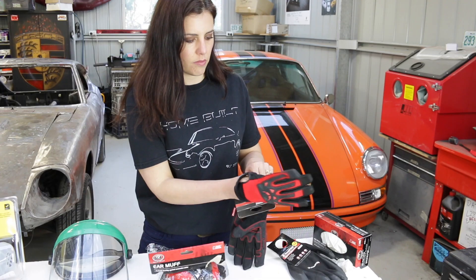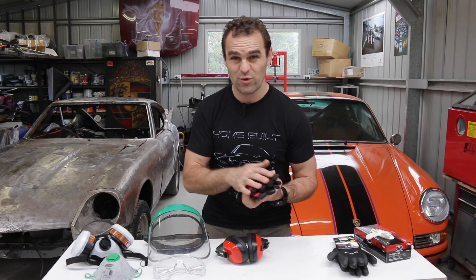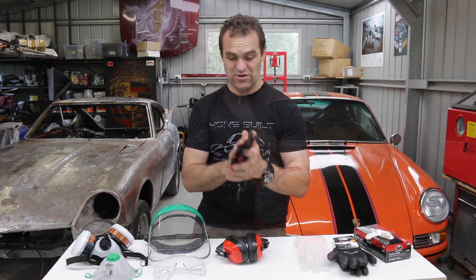Then we move up to your mechanics gloves. What would you use these ones for? If you're down deep in the engine bay, potentially working on something that's a little bit hotter, or you want to avoid skinned knuckles — these are the way to go.